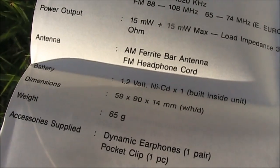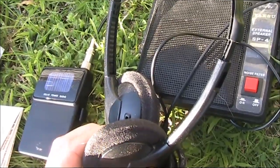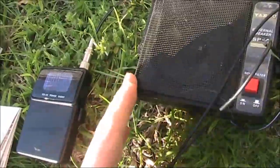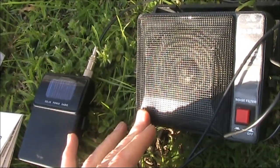The FM antenna is through the headphone cord. I tried some substitute headphones and they worked. Even better for this video, the receiver can also drive a speaker.